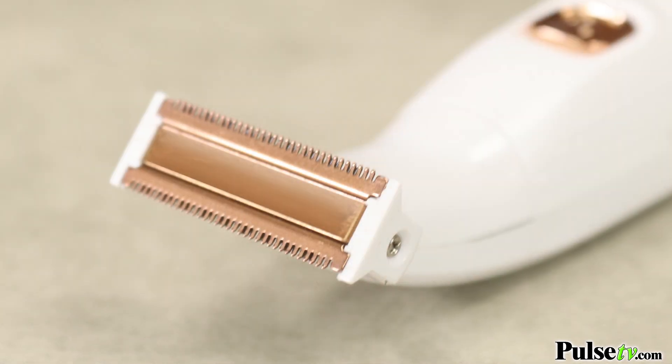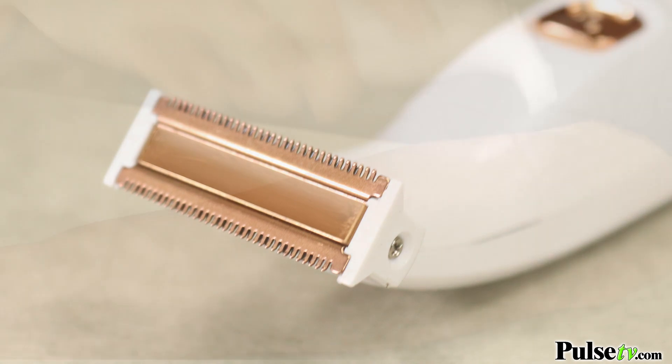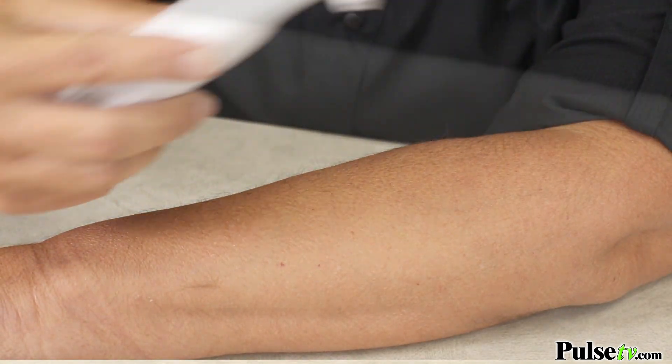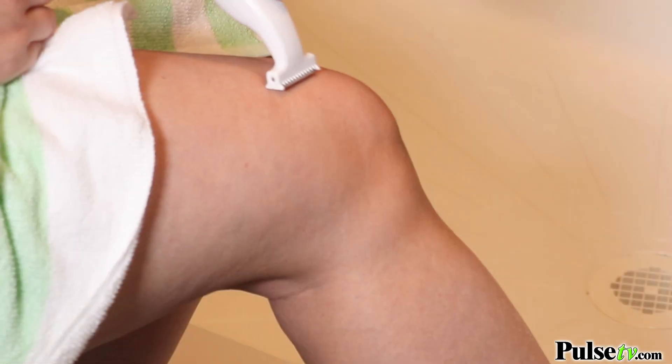You are really going to love the dual-sided blade. That allows you to go back and forth to get rid of the hair quickly and easily. And with this, you're not going to have any nicks, cuts, or razor bumps.